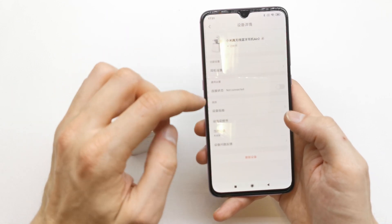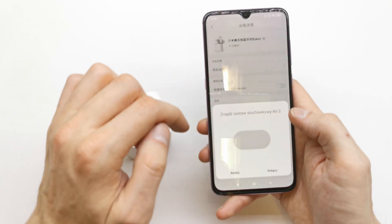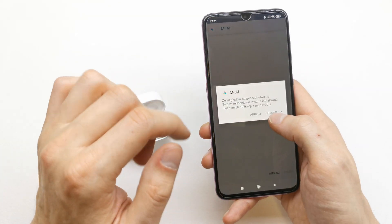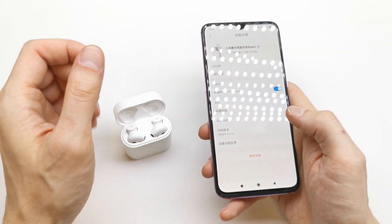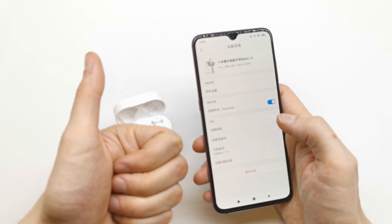If you don't understand what is written here, you can use Google Translate to see what's going on. I hope the video is helpful for you — if yes, you can leave a like, leave a comment, and subscribe. See you in the next video, bye!